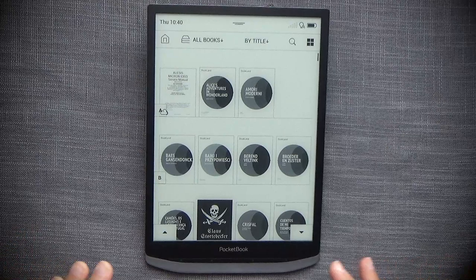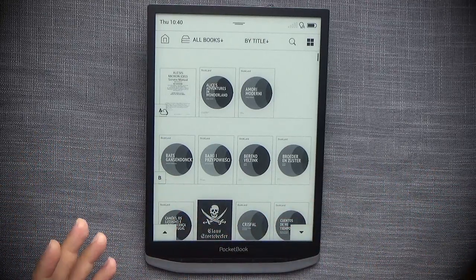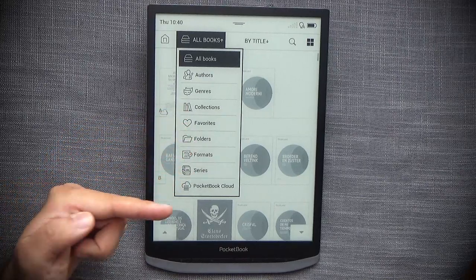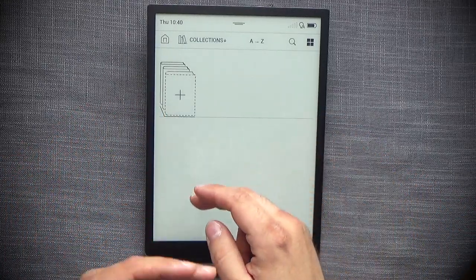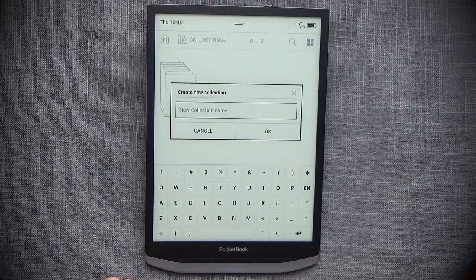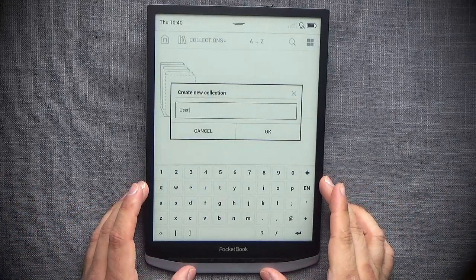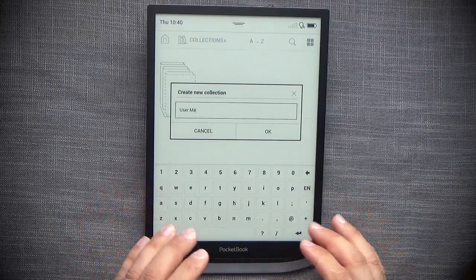The library is where you organize and sort all your documents and books. There are many ways to sort — by all books, authors, genres, collections, favorites, folders, formats, series, or PocketBook Cloud. You can create collections, for example a 'User Manuals' collection. One notable theme of the InkPad X becomes apparent while typing: it is quite a leisurely device — it takes its time about everything.